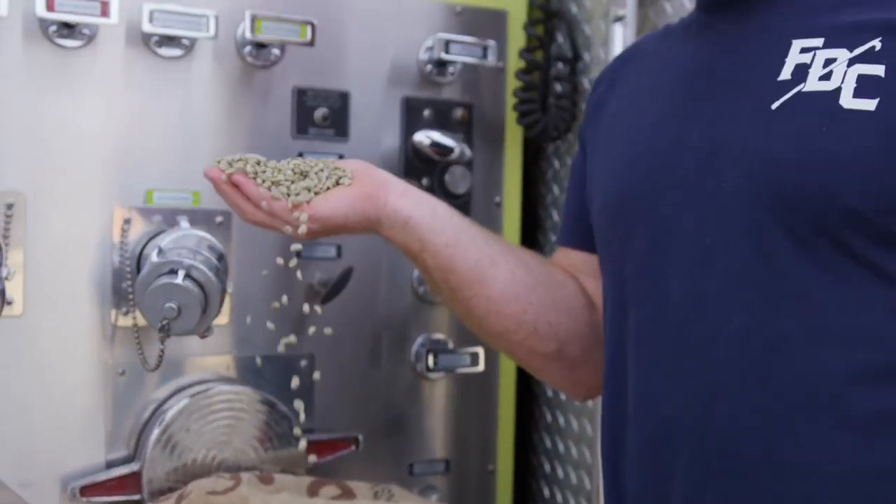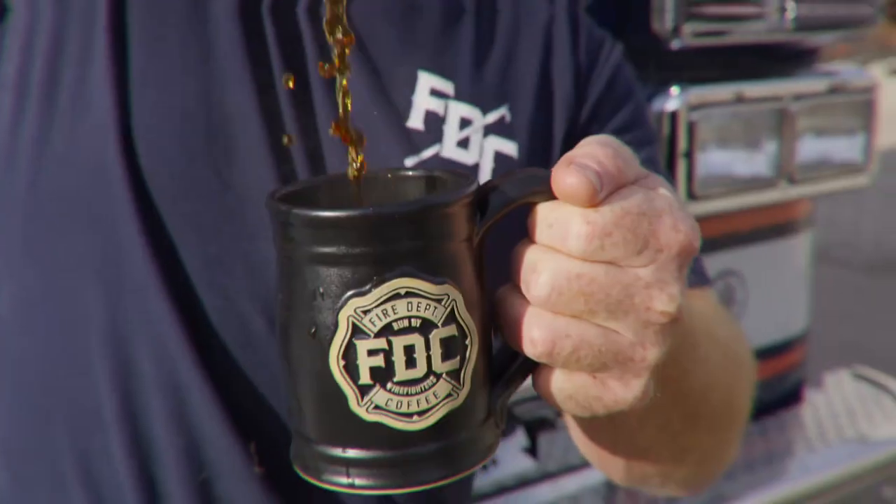Ever wonder how coffee goes from these freshly harvested green beans to the morning cup of coffee that keeps you going every day?